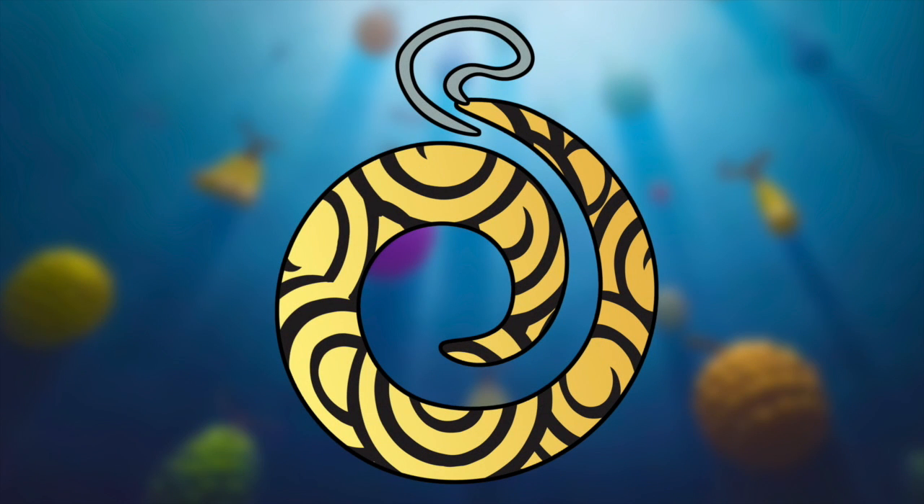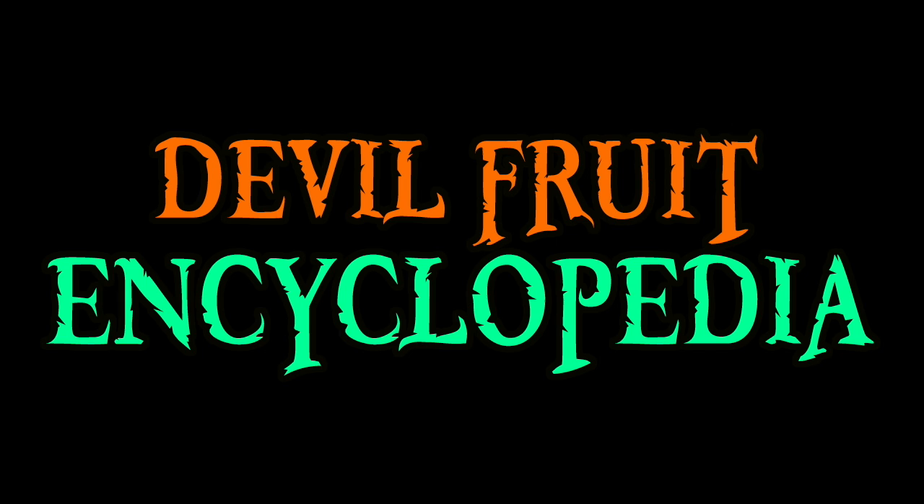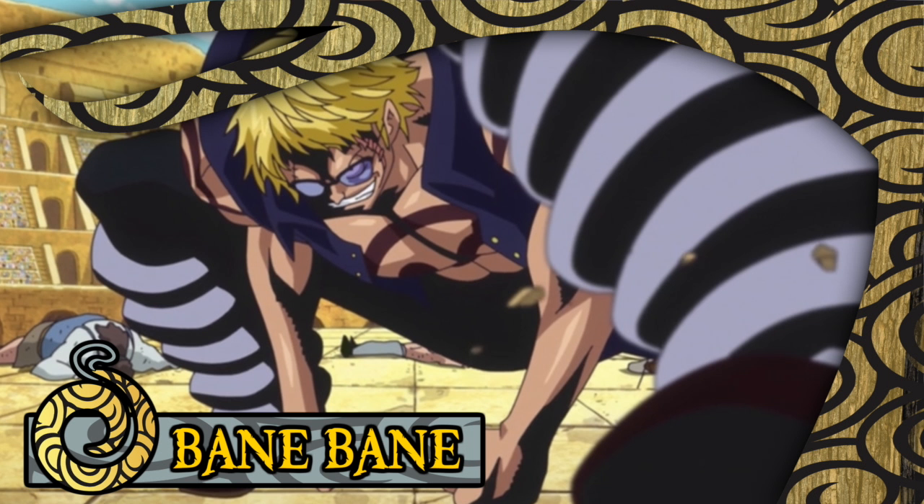Hello and welcome to the Grand Line Review, your source for everything One Piece. Today we are going to be adding yet another page into this beautifully expanding encyclopedia by examining the Bane Bane no Mi. The Bane Bane no Mi is a Paramecia type fruit that allows its user to turn parts of their body into springs.